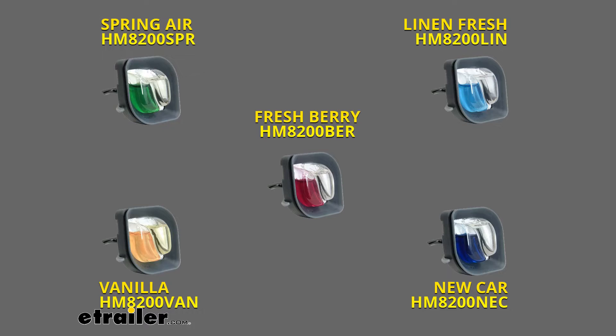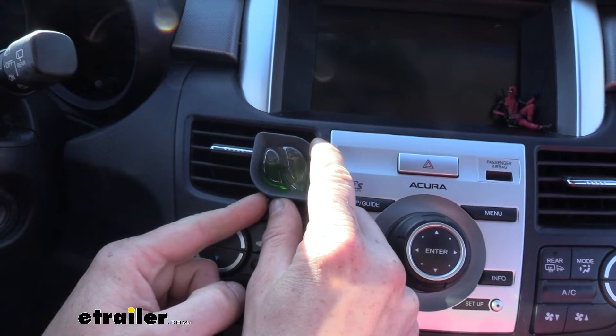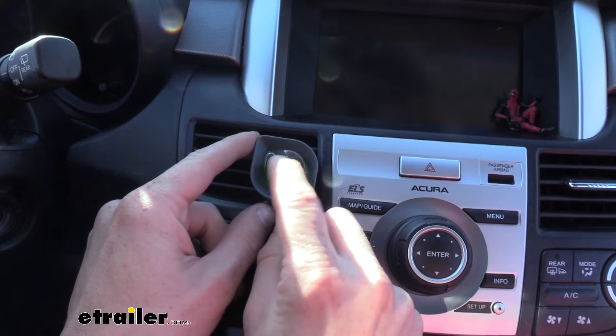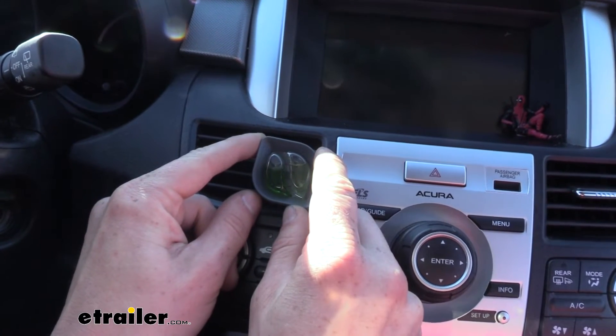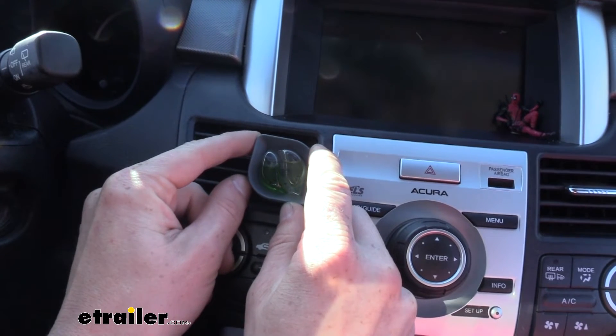In addition to spring, there are other fragrances available as well, including linen, fresh berry, vanilla, and new car. We can adjust the intensity of our fragrance using the slider here. You can see, if we look through it, the blades opening up, allowing more fragrance to come through as we open it up.